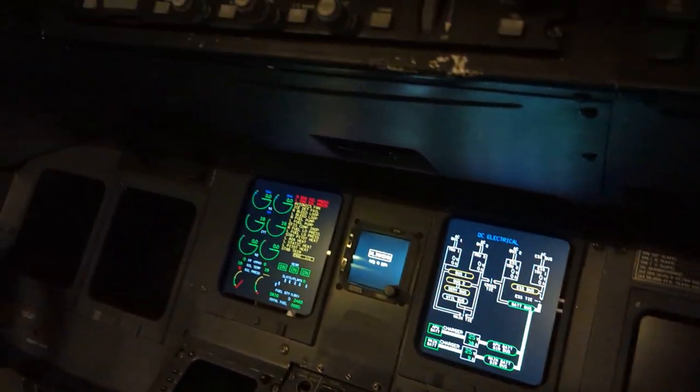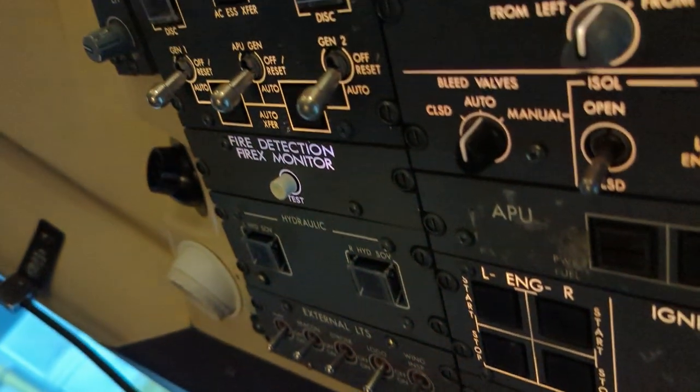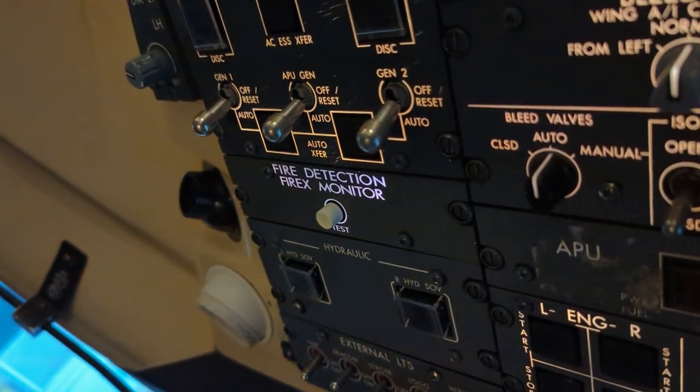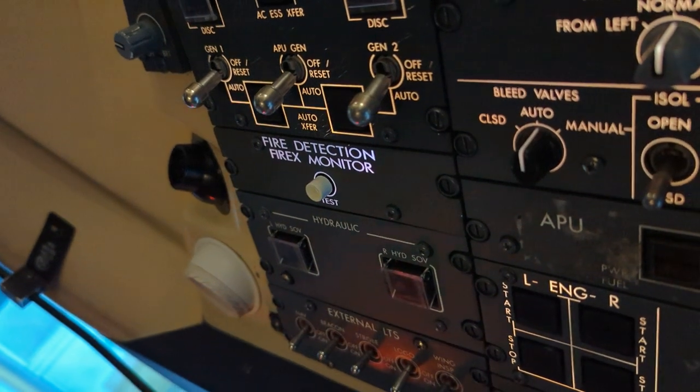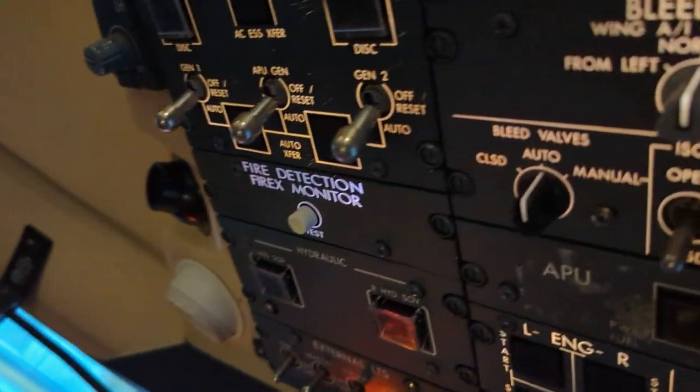At this point, I would have to wait 30 seconds prior to starting the FireX test if this was a first flight of day. We'll go ahead and assume that it's the first flight of day and perform the fire detection test.